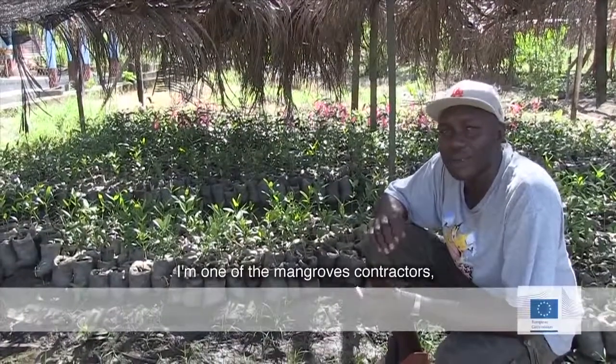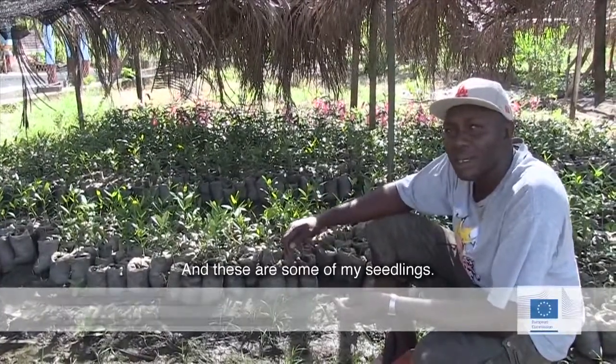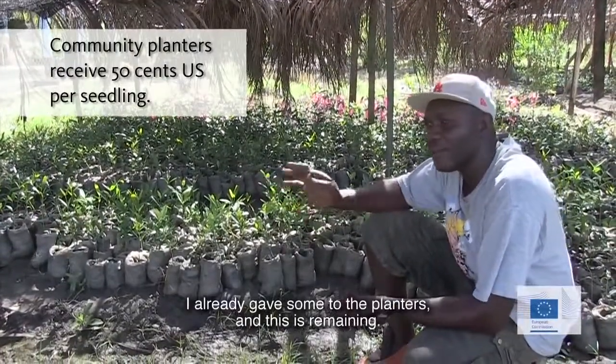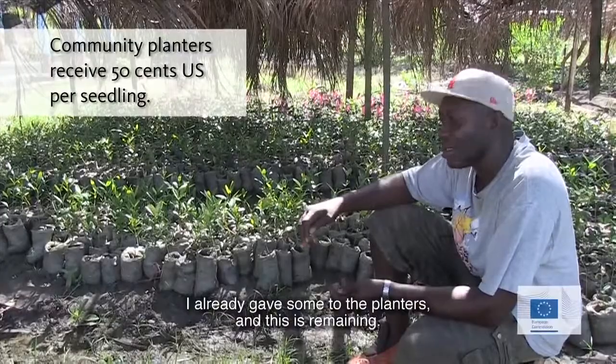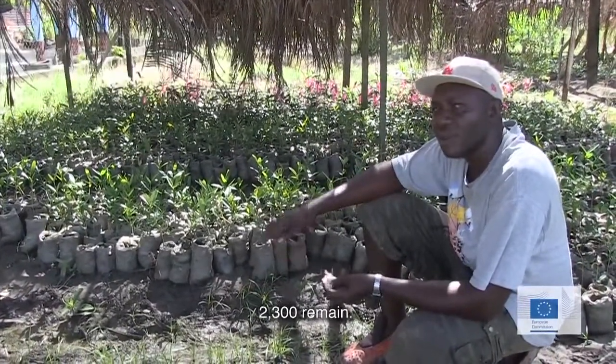I'm one of the mangroves contractors, and these are some of my seedlings. I already gave some to the planters, and about 2,300 will remain.